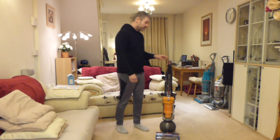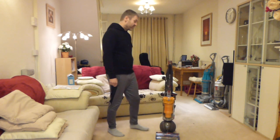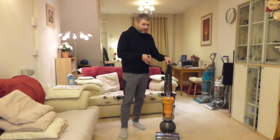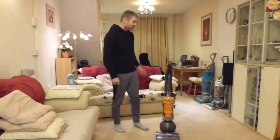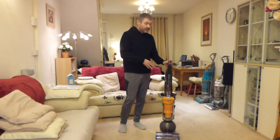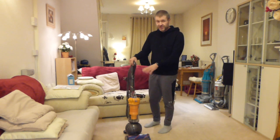Unfortunately this is not the animal version, this is the multi-floor version, so it doesn't come with the mini turbo brush or the tangle free turbine tool. The older tools from previous machines will not fit this machine, so if you wanted the tangle free tool with this, you would need to buy the animal version. There is one on the Argos website, an anti-tangle free turbine tool, but from what I understand it won't fit on this machine because it's got an all new design of tool that fits into the hose.